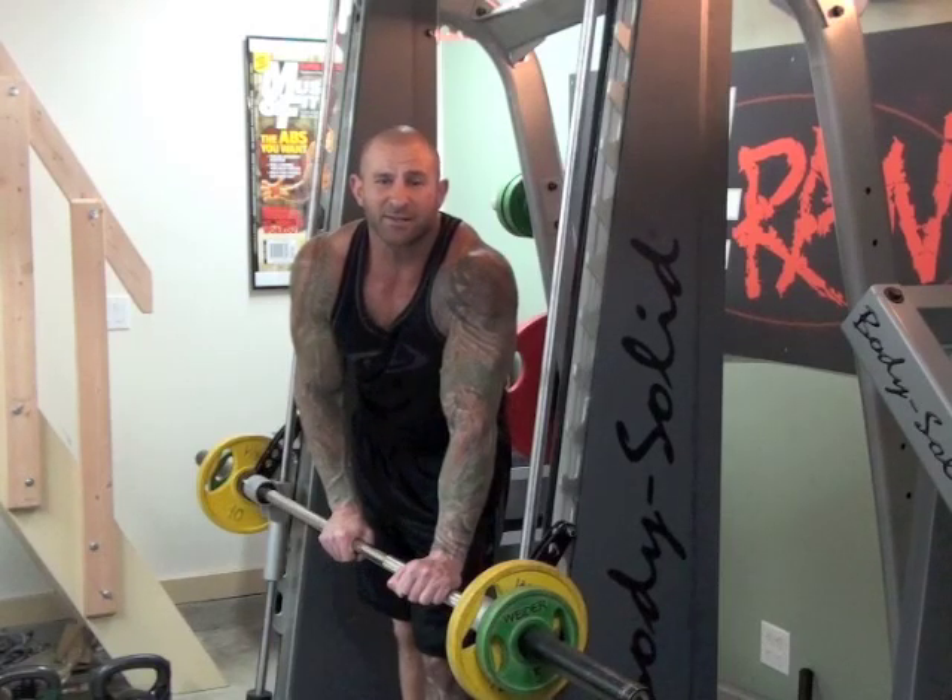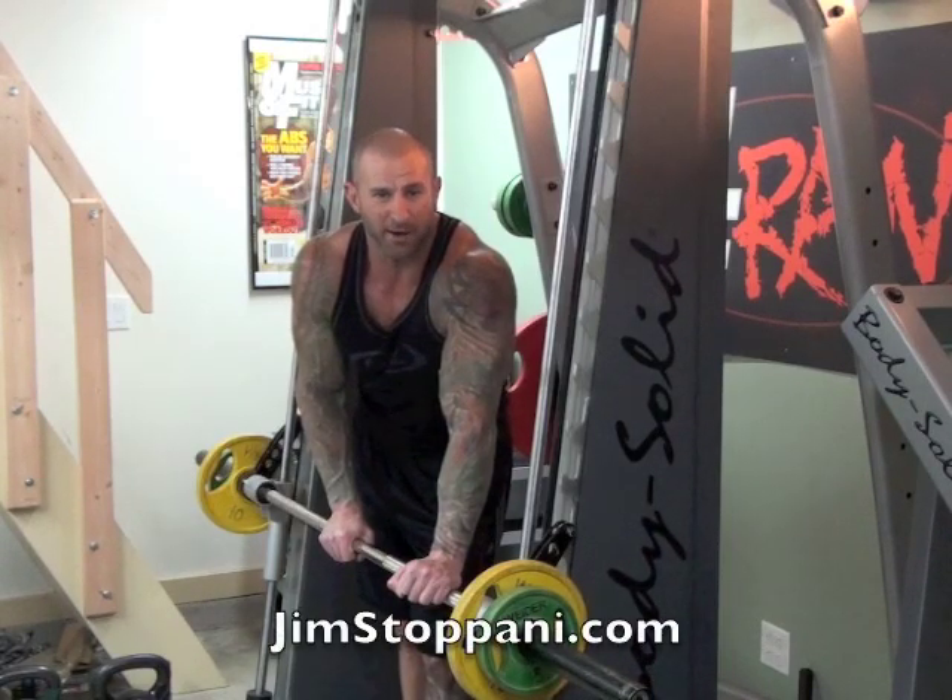You can look for more great advice like this in other videos and articles right here at JimStoppani.com.